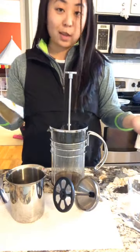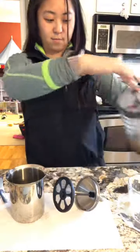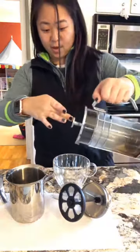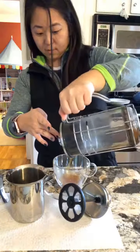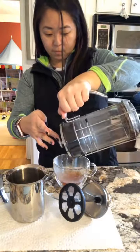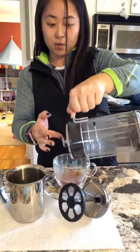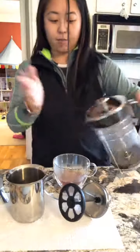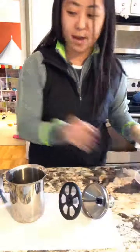To make it into a latte — okay, so it just went off. I press this down and then this is our perfect teacup. I'm going to pour it in there so you can see it. Now it's a really concentrated steep so it doesn't look like a whole lot. You can make more, but I just made half a cup. And then you have that.